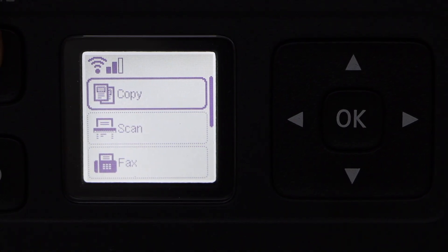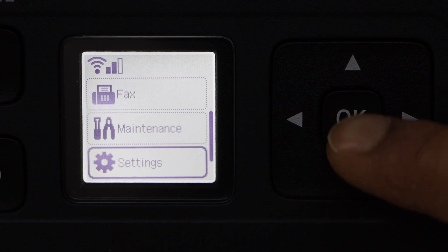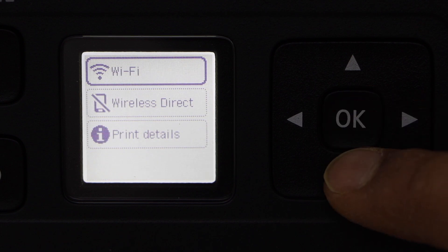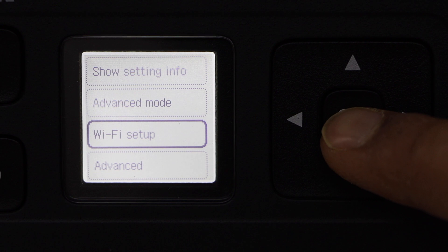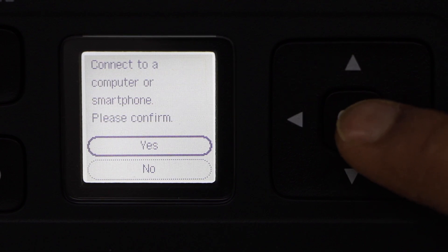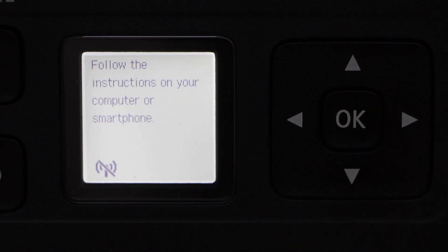Click on the home button, scroll down, click on Settings, then LAN Settings. Select Wi-Fi, then Wi-Fi Setup, and select the first option: Easy Wireless Connect. Click Yes, then go to your smartphone.